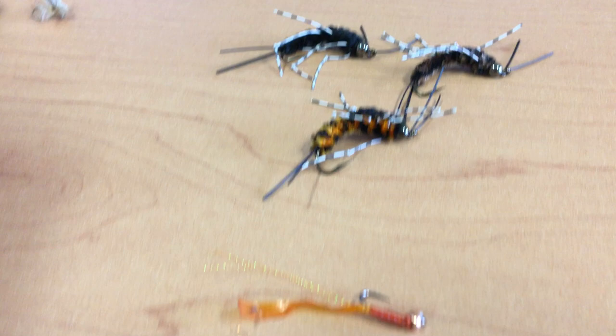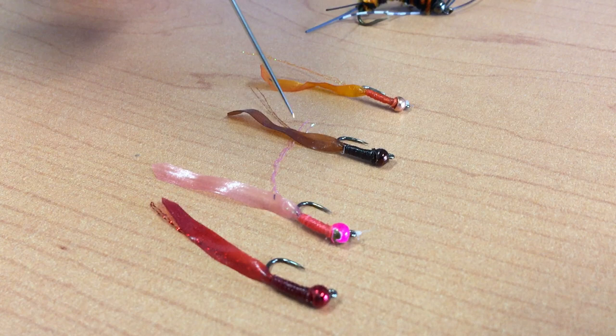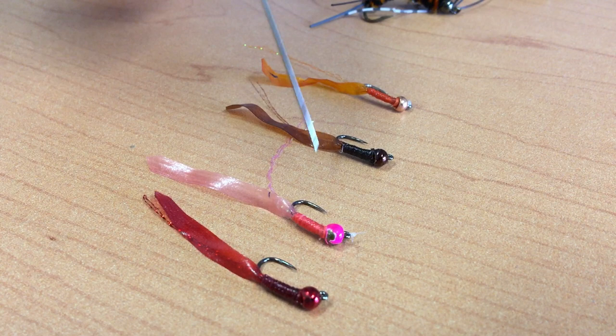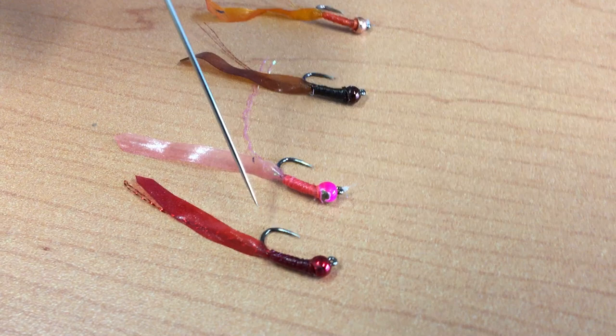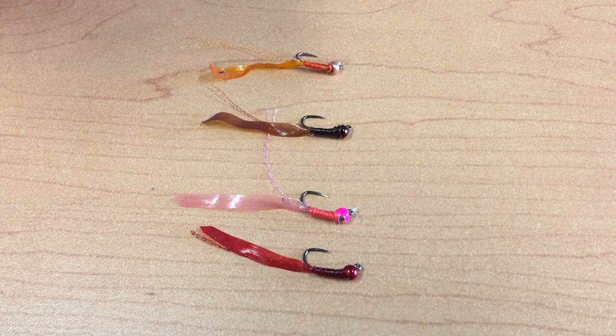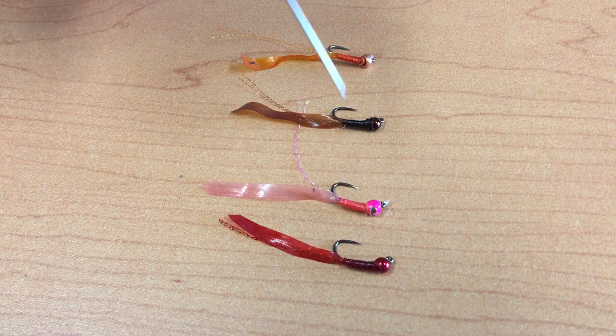We move on to some other wet flies. The Euro nymph craze is still hot, so we've been developing a new idea for the Euro nymph market — a Euro nymph worm. This is called the Euro Trash Worm. It has a tungsten bead and is made of our stretch flex and a couple pieces of crystal flash. This can be pulled through the water Euro nymph style or you can dead drift it. It rides hook point up, so it's perfect for the Euro nymph technique. It comes in four colors: orange, brown, pink, and red.